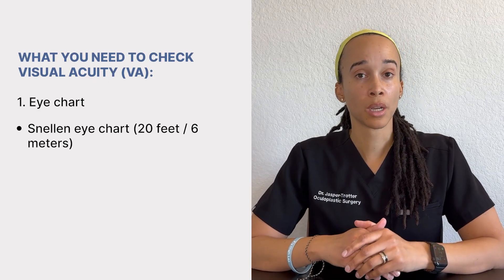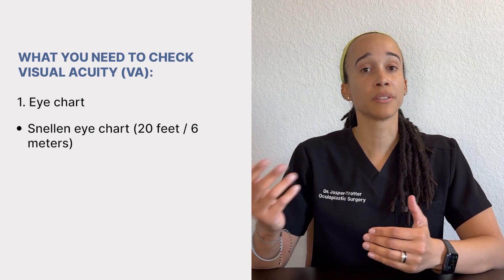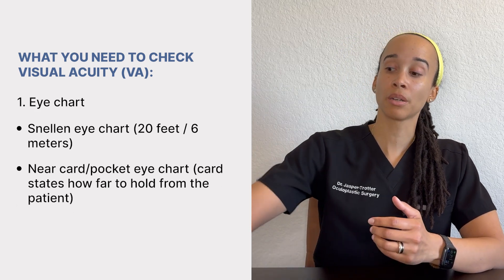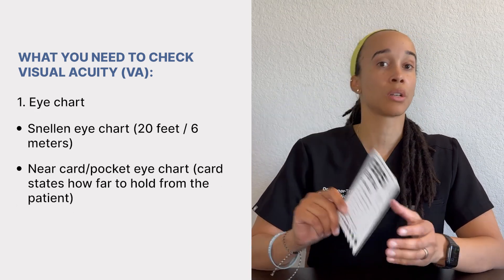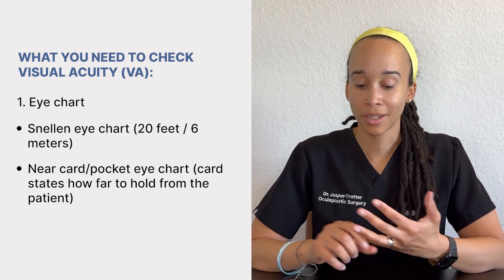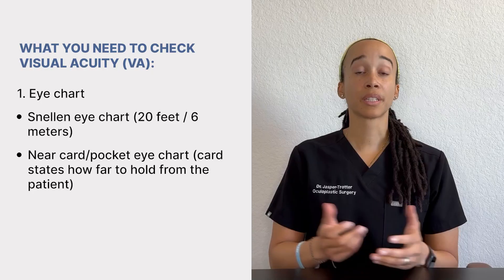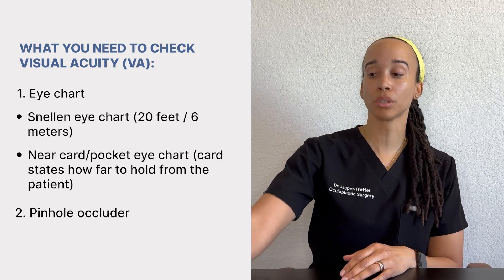What do you need to check visual acuity? Commonly this is a Snellen eye chart, which checks distance vision. You can also check near vision using a near card, also called a pocket eye chart. If you don't have access to a Snellen eye chart or a near card, you can download an app that has a visual acuity chart — it'll tell you how far the phone needs to be from the patient.